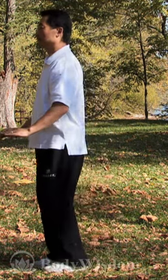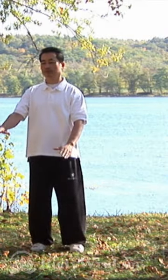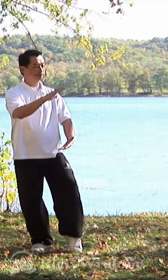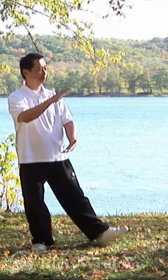Let's do that again from the first opening position. Circle both hands to hold the ball, right hand on top. Shift away to your right leg, picking up your left heel. Turn your waist to the left, step heel, toes down.